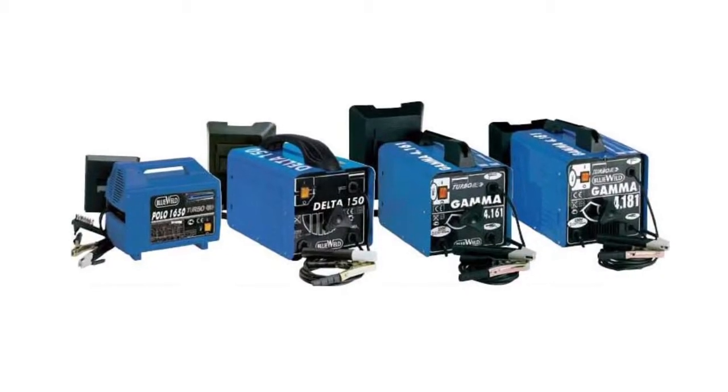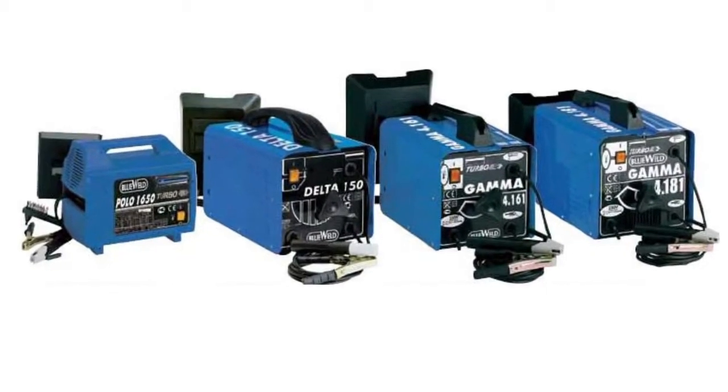There are three kinds of welding apparatuses used to perform arc welding with covered electrodes. These are rectified transformers, AC transformers, and inverters.